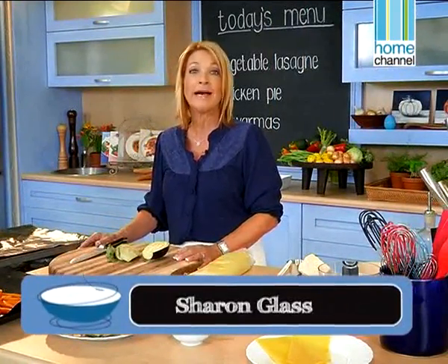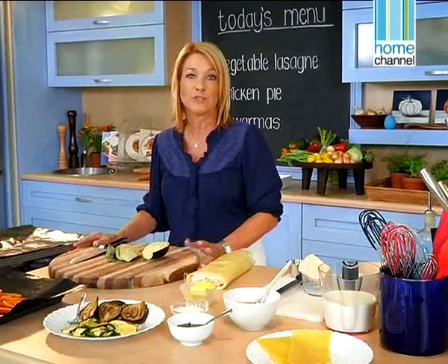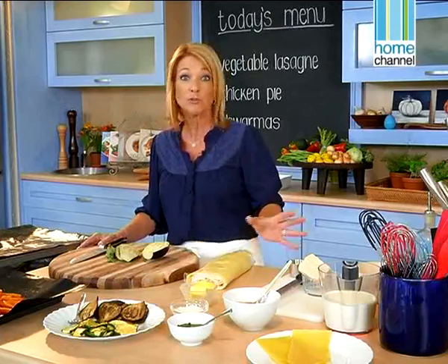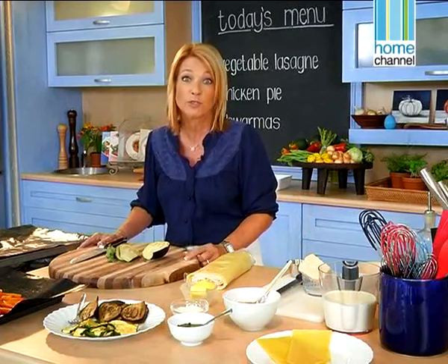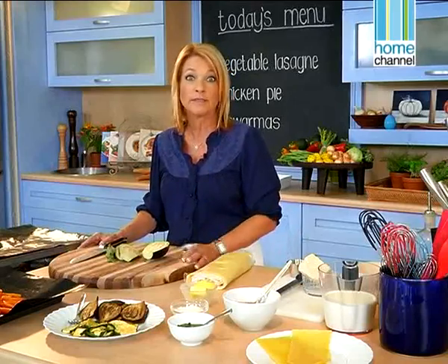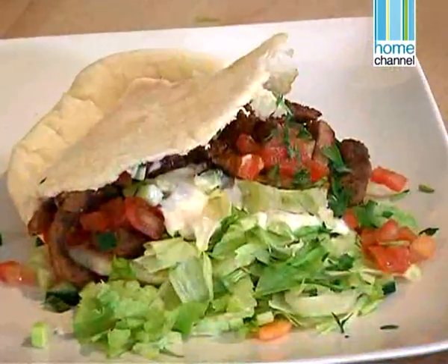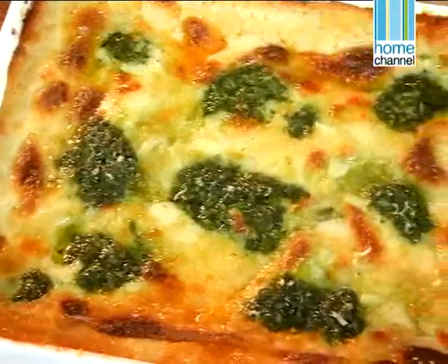Hi and welcome to Food in a Flash. I'm Sharon Glass and this week I'm going to show you what to do with leftovers. We often have food sitting in the fridge and don't know what to do with it. My children won't eat it and I'm sure yours won't too. So what about using leftover chicken, some meat, vegetables? We're going to make a chicken pie, some beef shawarma and a vegetable lasagna.